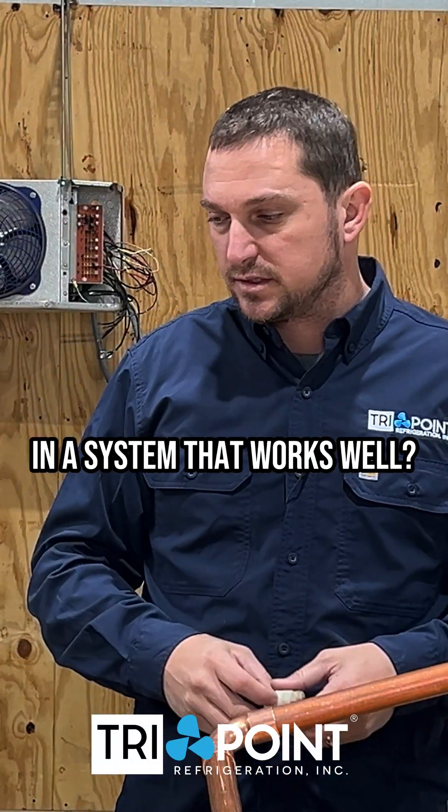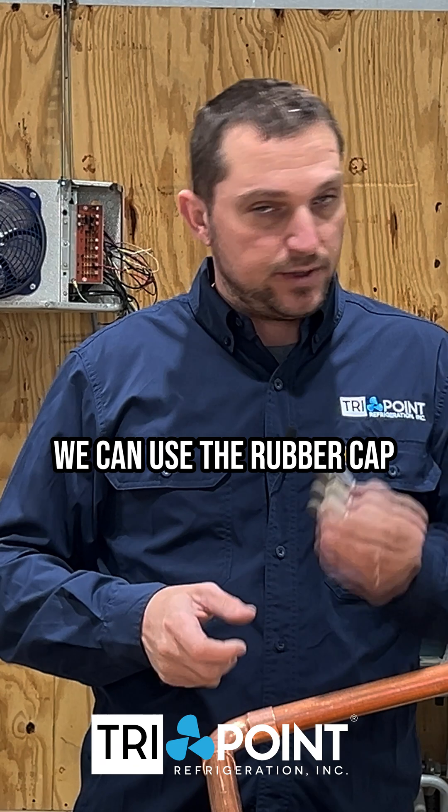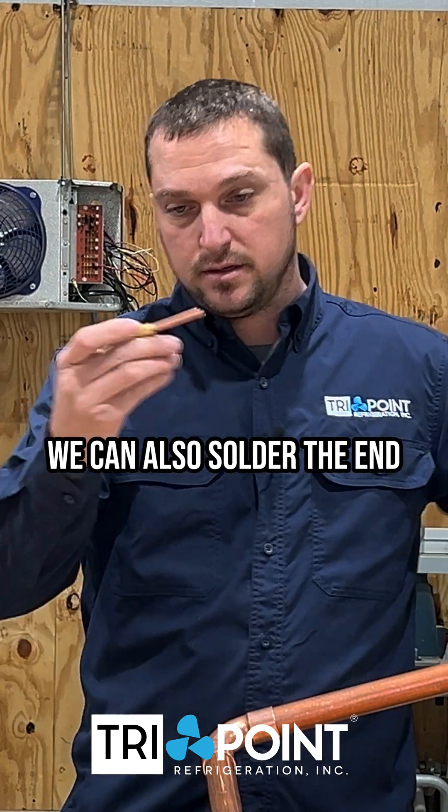How do we flow nitrogen? How do we get nitrogen in a system that works well? One of the easiest ways I've found is we can use the rubber cap that comes with our copper. We can also solder the end to a pressure tap.